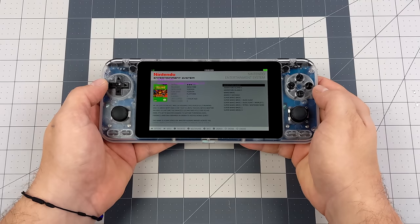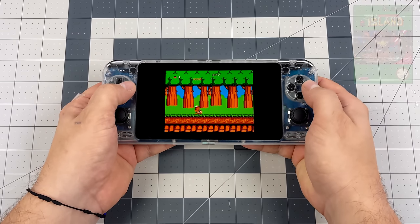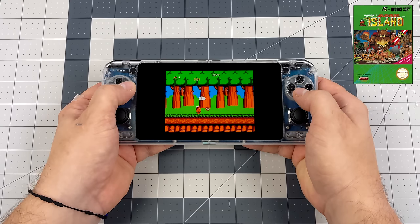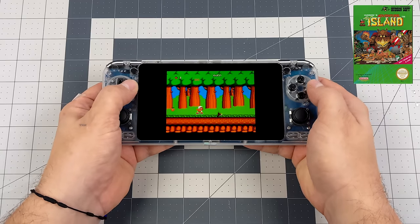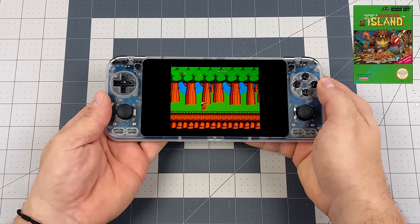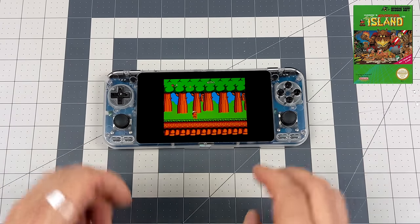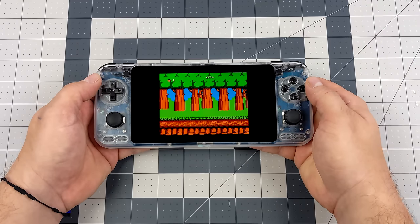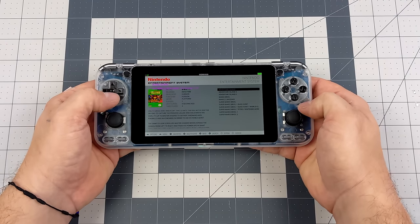One cool feature I've always loved about their base images is the quick resume feature — it takes you right back to where you left off. I've already started up Adventure Island and it jumps straight back in. Obviously this is lower-end emulation and the chip handles it really well. For sound we're working with a mono speaker on the rear, and it is easy to block it with your hand — once you set it down it's very muffled. But in the open with volume up, it's not a bad mono speaker.